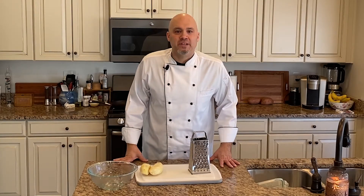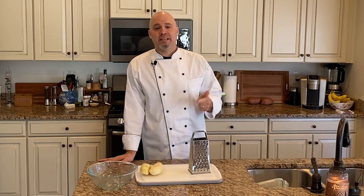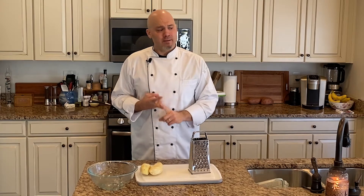Hey everyone, welcome back for this week's quick tip. Over the past few weeks, especially over the holidays, I've gotten phone calls, text messages, emails from people asking me how to make hash browns. Why don't my hash browns come out crispy? What am I doing wrong? They're a soggy mess.